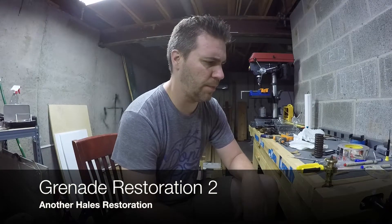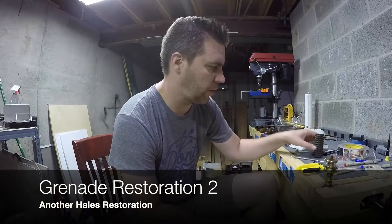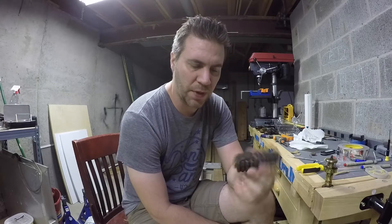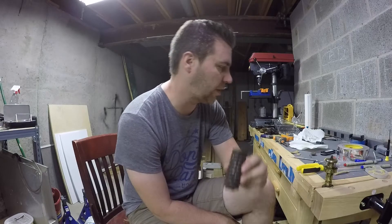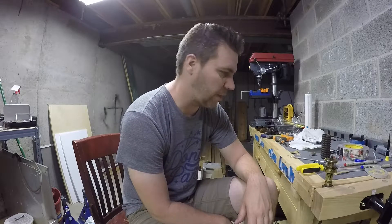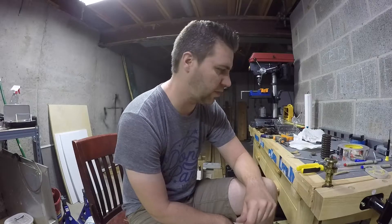What's going on guys? I just started another grenade restoration. I don't think I'm gonna be keeping this one - I'm gonna probably just sell it on. But I just kind of wanted to talk about this one a little bit. It's a little bit different.